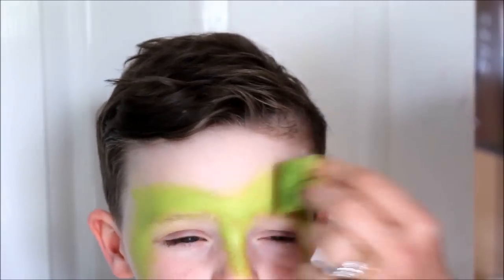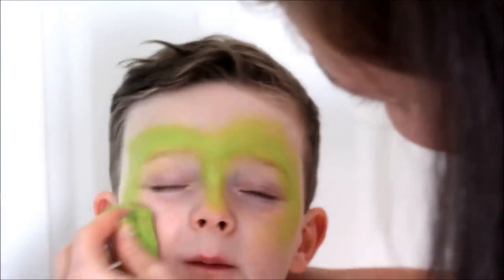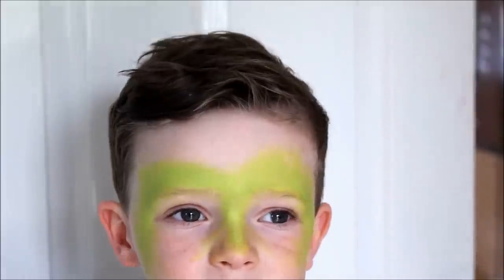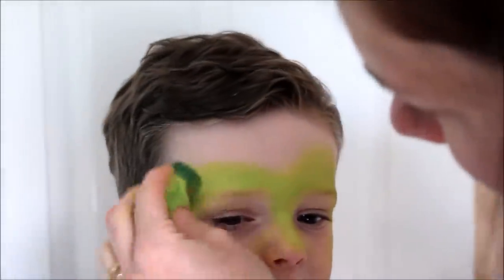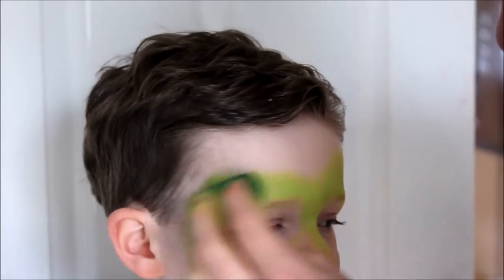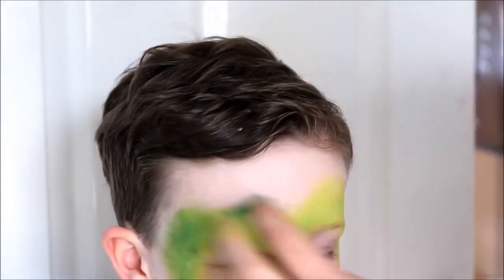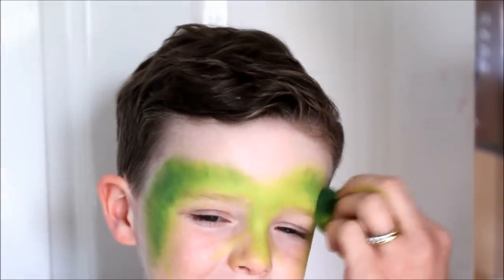Don't go too far up the forehead as this is where the creeper will be going later. Next, load your sponge with the darker green and add some depth and definition to your design, paying particular attention to the temples. I'm using Snaz Dark Green. Use your sponge to blend the colours together.